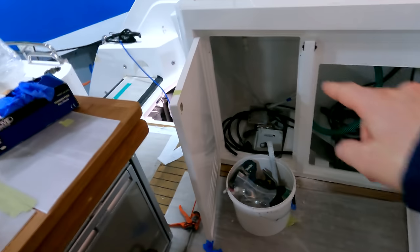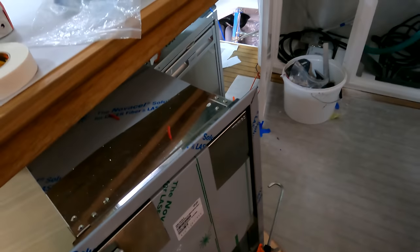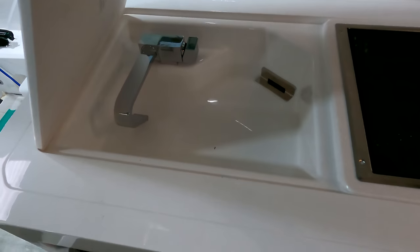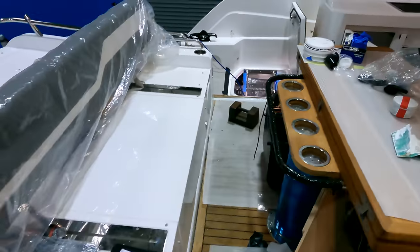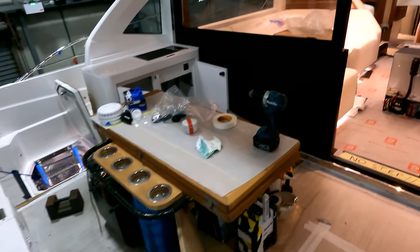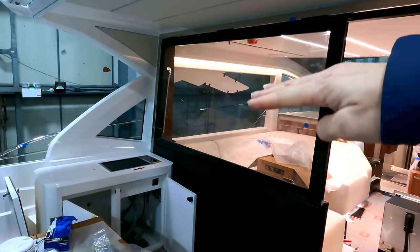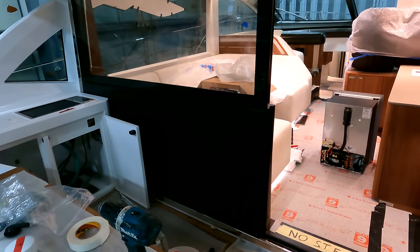This is the wet bar version - the fridge will be sitting in that starboard cupboard, and the port cupboard will be the ice maker. We've got a Kenyon electric griddle and a nice little sink. Stepping back so you can get a feel for the cockpit size - lots of space with room behind the table to put a couple of director's chairs. As per the Predator 50, we've got this big glass window that lifts into the ceiling, which really makes the whole deck seamless.